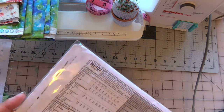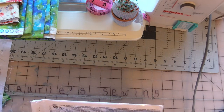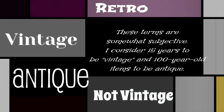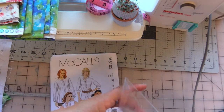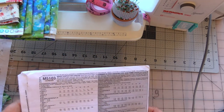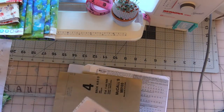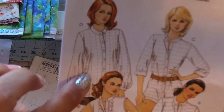This pattern — I believe it's vintage. When I say vintage, I mean it was printed a while ago. Let's see — it's from 2006. And it is factory folded and uncut.